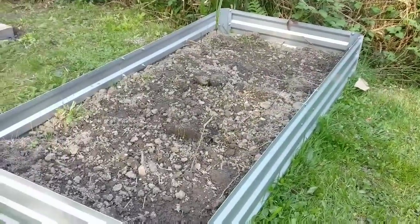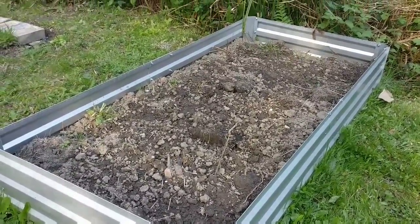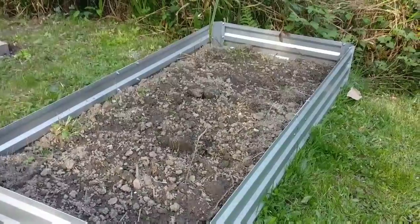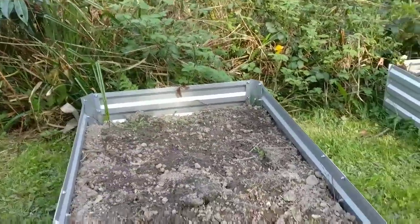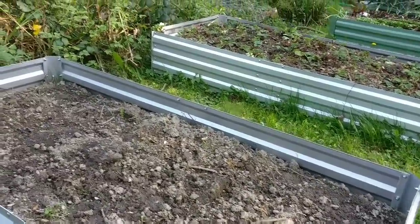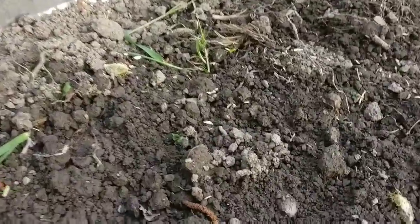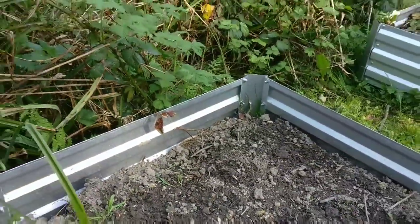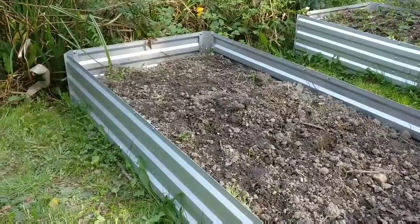This is the third bed that I filled up now — I haven't filmed anything to do with this bed whatsoever. It's just filled up again with topsoil that I've taken from just off screen, and it has some second earlies in already called Wilshire. I think I was having a quick look and it looks like the first lot of potatoes are starting to come through now. It does need earthing up but I'll be doing that as and when the potatoes grow.